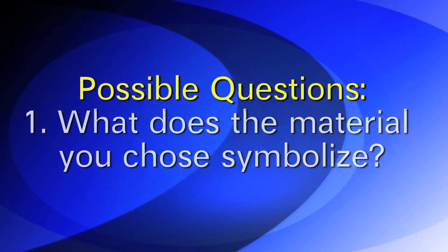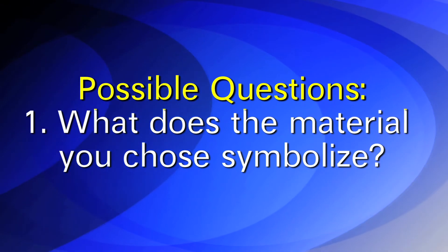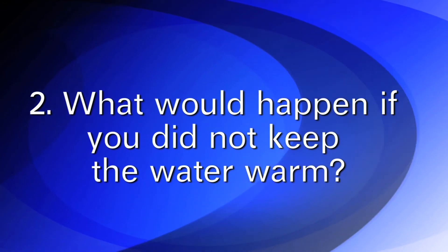Some possible questions to ask include: what does the material you choose symbolize? What would happen if you did not keep the water warm?